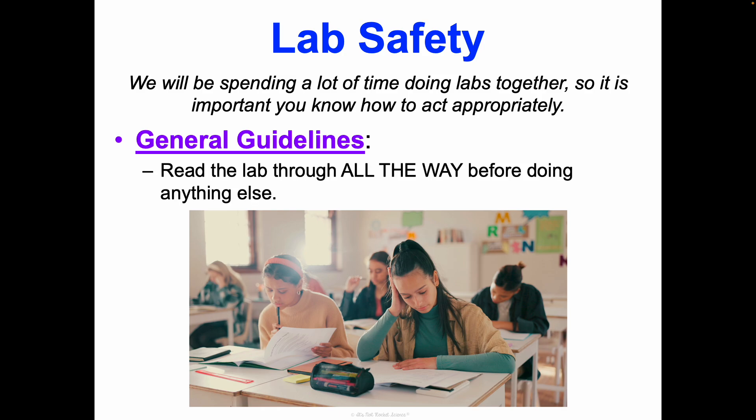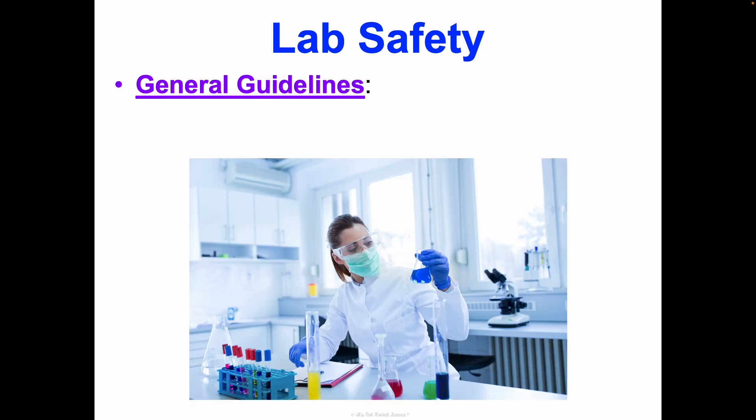First and foremost, always read through the lab all the way before doing anything else. You should be reading to understand and figure out what questions you have before we get started. When in doubt in lab, read the lab and ask questions of your group first before coming up to me. Almost everything will be covered in the lab if you just look there first.